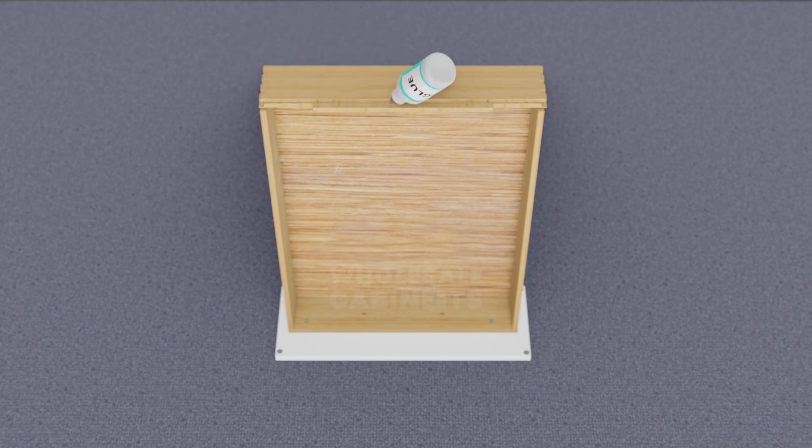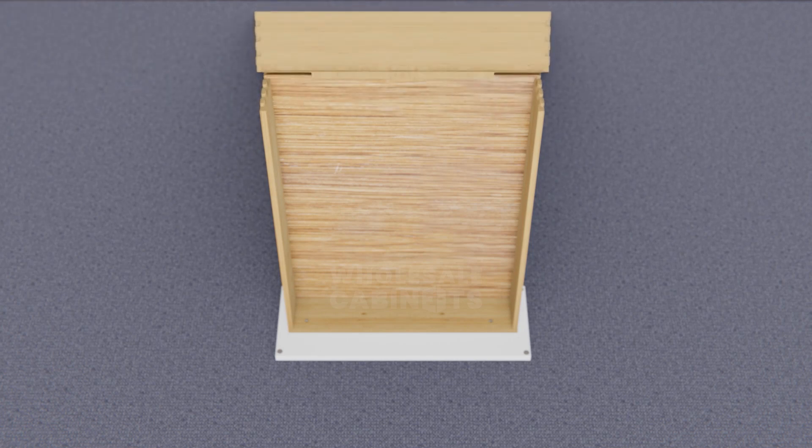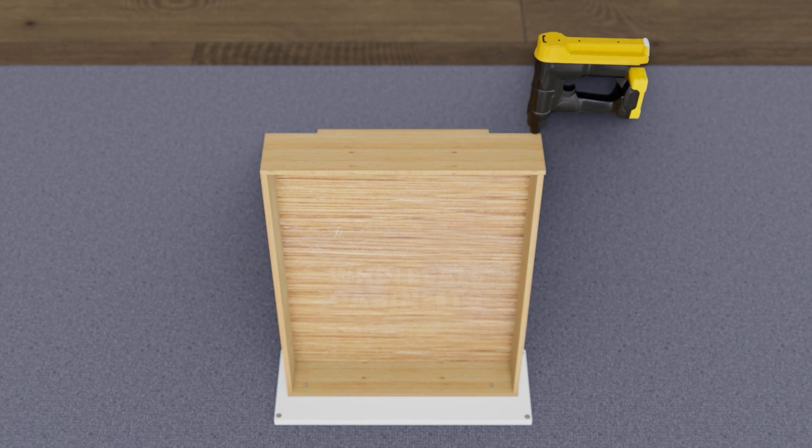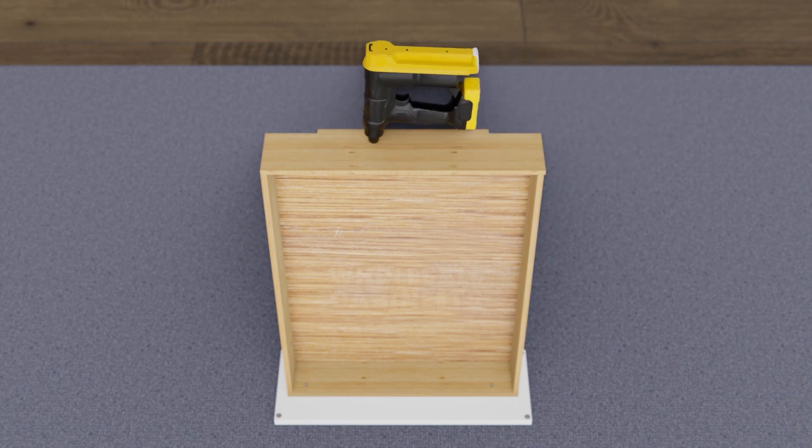Place a thin layer of wood glue along the dovetail joints and fit the panel into position. Gently tap the panels with your rubber mallet to ensure a tight fit. Use your nail gun to secure all connection points on your drawer panels.